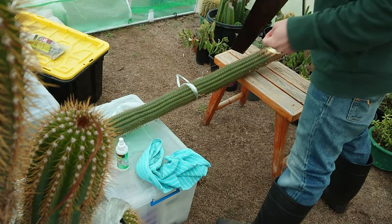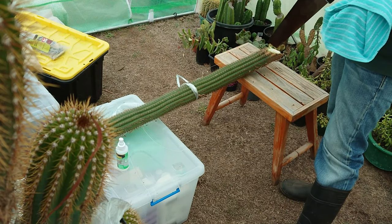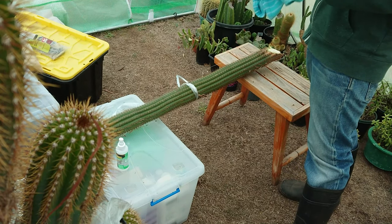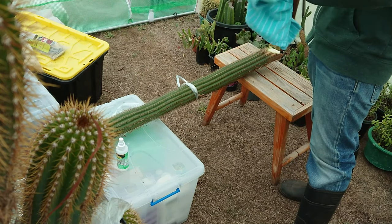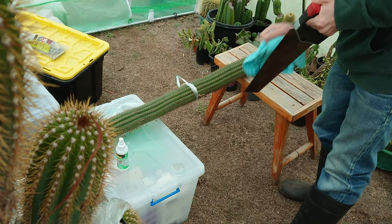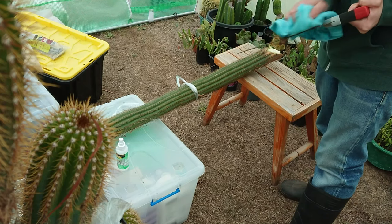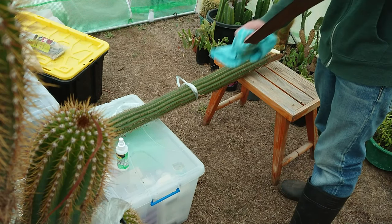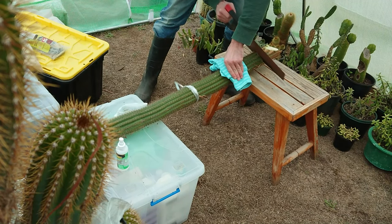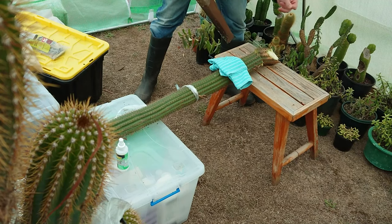So I've got this cactus set up here and for a cactus of this size it's going to have a very woody stalk, so a normal kitchen knife will not work — you'd be sawing through it for a long time. I've just sprayed down the saw with some alcohol and I'm going to go straight through here.